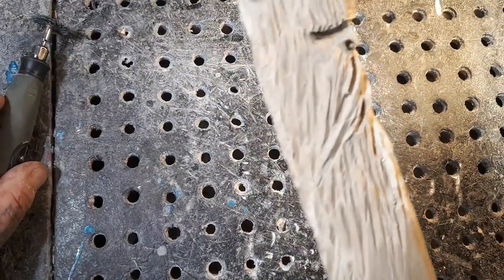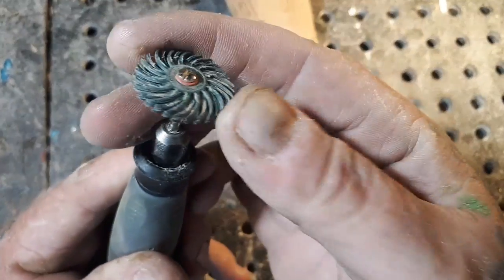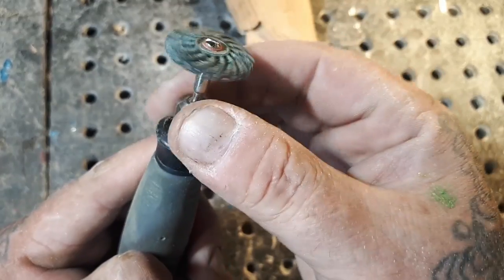I got all the carving done. Now what I'm going to do is go over it with this little bristle 80-grit flopping disc, really slow, with my Dremel flex shaft.